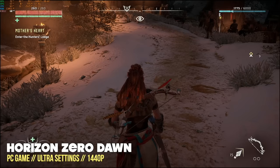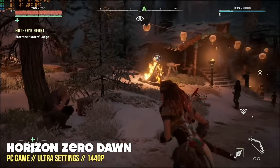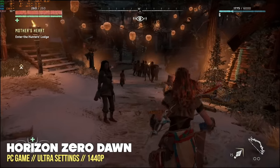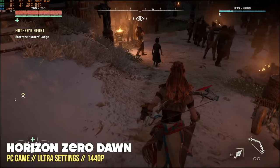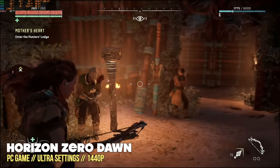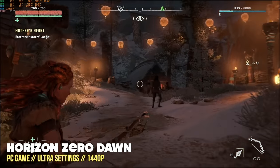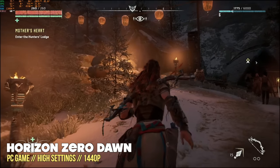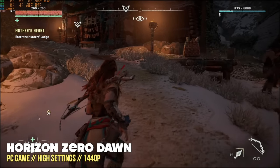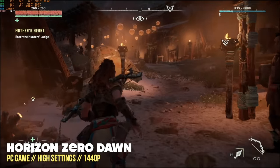Note that benchmarks don't necessarily indicate exactly how a game will perform in actual play. For example, in actual gameplay of that same game at 1440p ultra settings, I was getting an average of about 55 fps rather than 59-60. I still think that's really good, but if you want a stable 60 fps you might have to dip down in quality settings. At 1440p high settings, it works just fine.